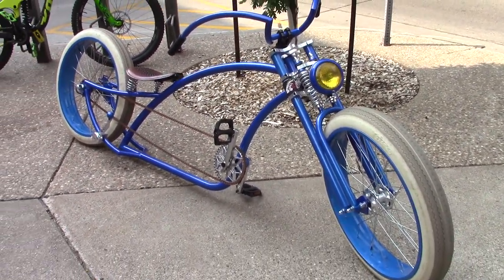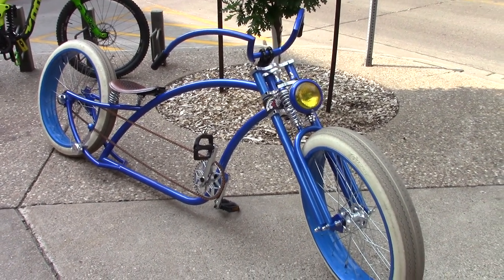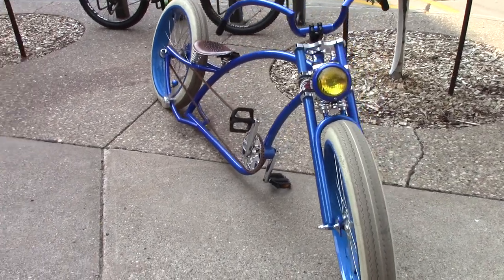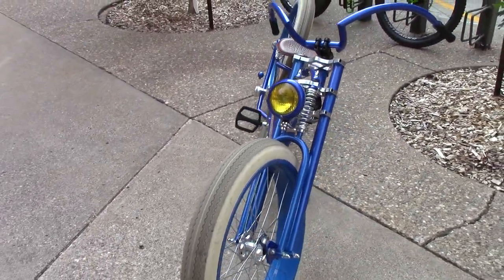This actually started as a drawing that I did during a lockdown, and then I found a guy that helped me get pointed in the right direction of building it. So it's all one-of-a-kind — everything is custom.